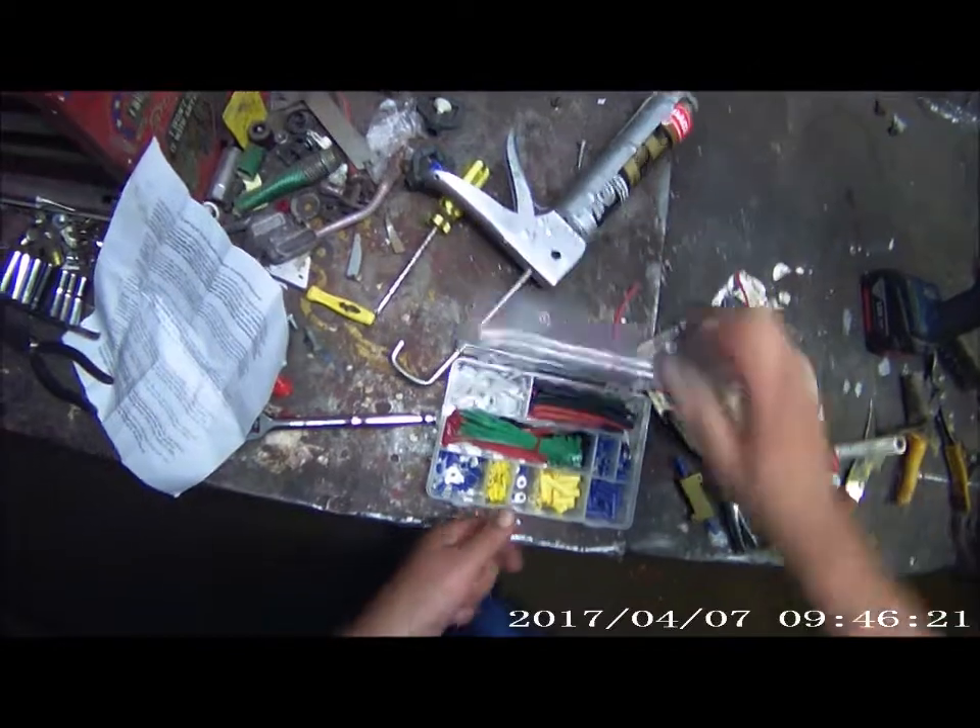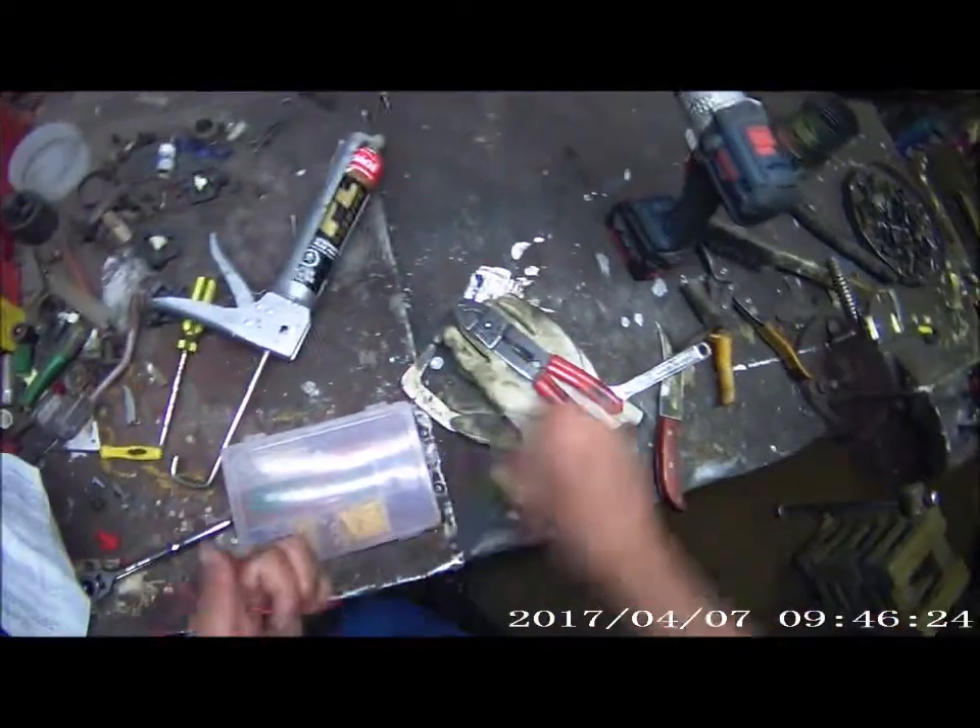A couple of those, just in case. Now hopefully this works — I'm hoping it is. You guys are probably saying, oh yeah, Mickey Mouse connector here. I should probably solder it, but this is going to work for now.